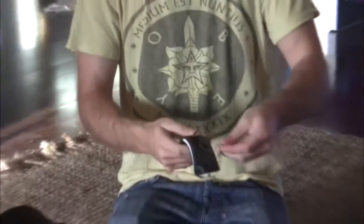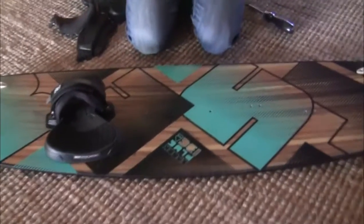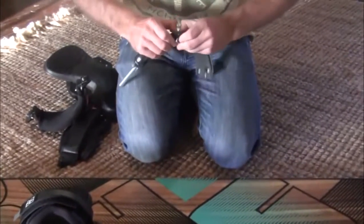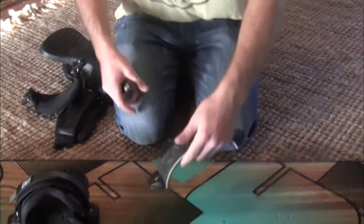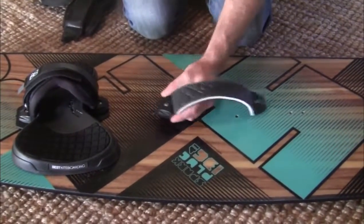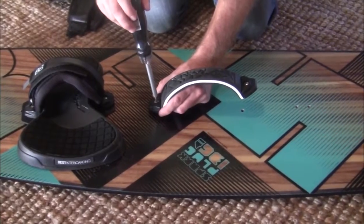Make sure you put the washer on — that gives it a nice flat push-down. Same process as the pads and straps: push the screws through all the way. I like to line up my Best logos, then place it on top.